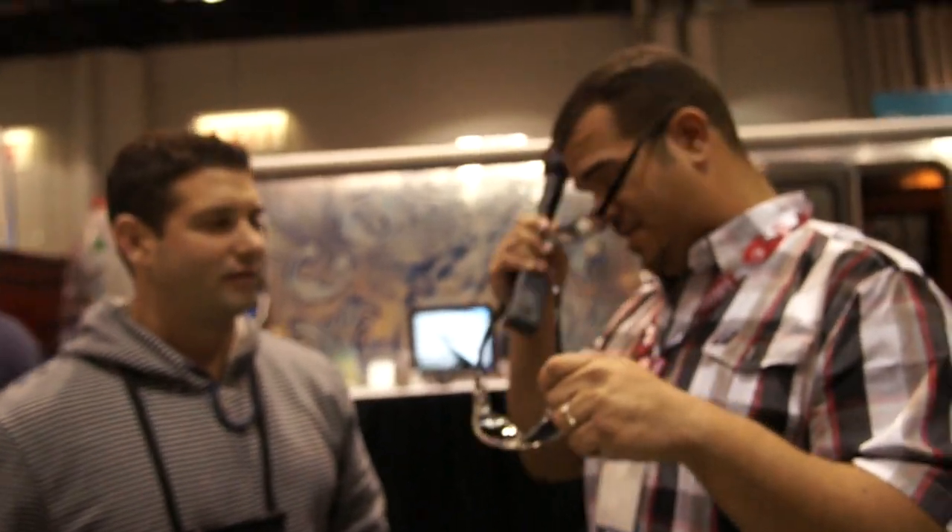Should I try these on? Definitely. Oh wow, pretty sweet bro. What do you think? I think you can rock them. Alright, sweet.